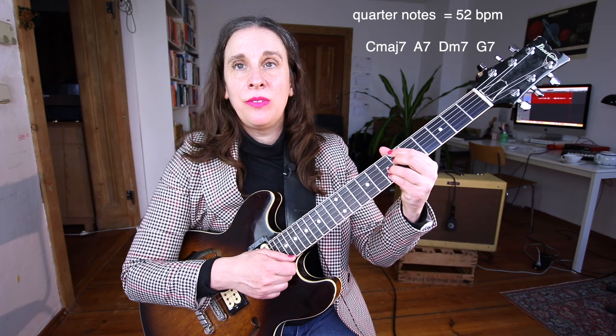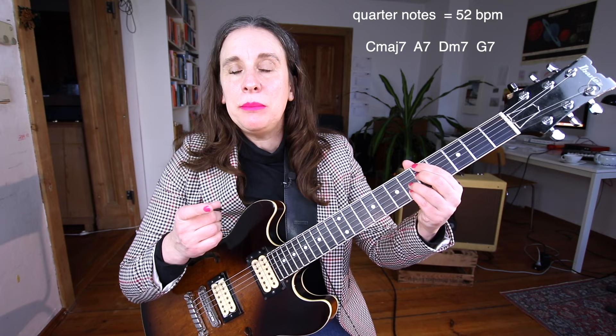Instead of just playing the same chord on the four, I'm going to play a chromatic approach to the next chord. So the first chord is C major, the next chord is A7 — I'm going to play a Bb7, which is a half step higher, on the four in the bar of the Cm7. Then thinking about the next chord, the Dm7, I approach it from above with E flat minor.